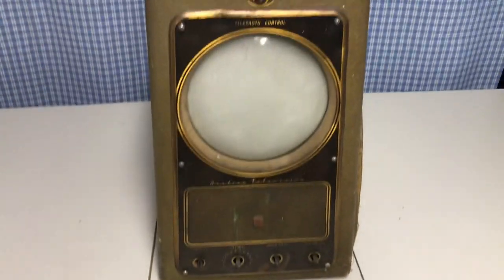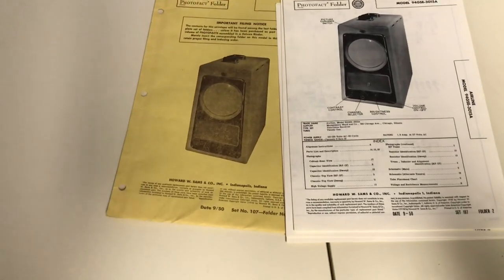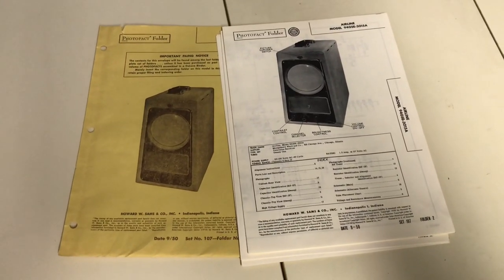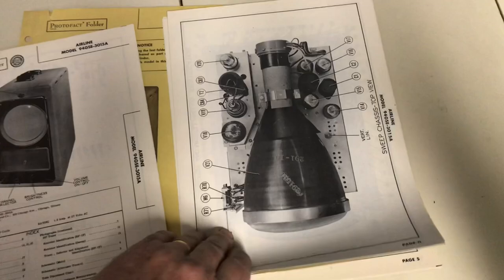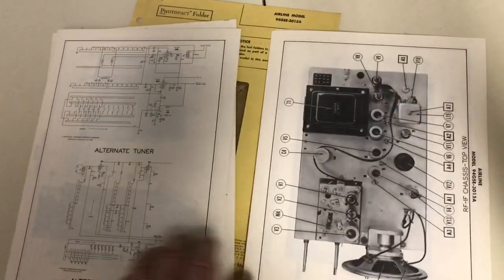There's a Montgomery Ward crest — you can see it says MW in the red part. I have the Sam's Photofact on this set, dated September 1950, so I'm assuming this is a 1949 model, could be early 1950, but anyway in that range. It has all the schematics, layouts showing where all the tubes are, and a parts list.